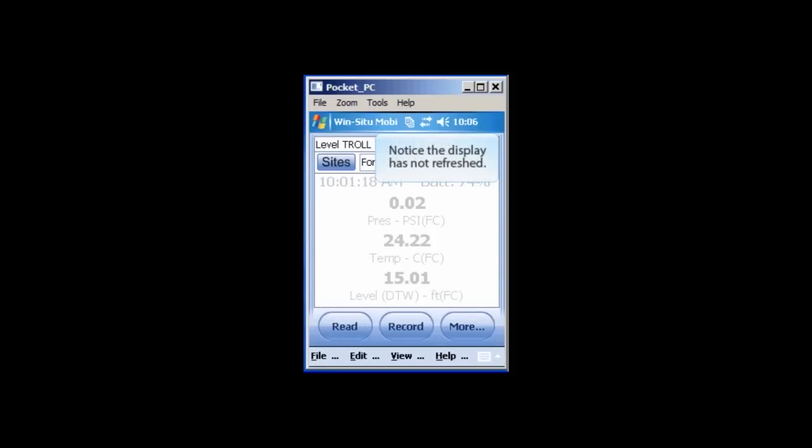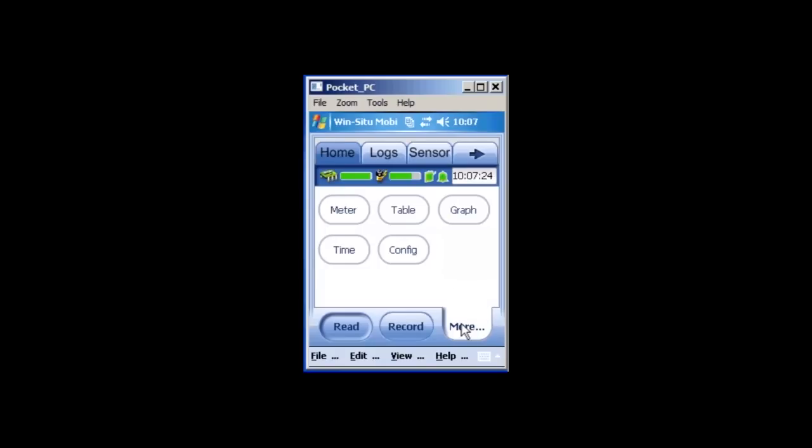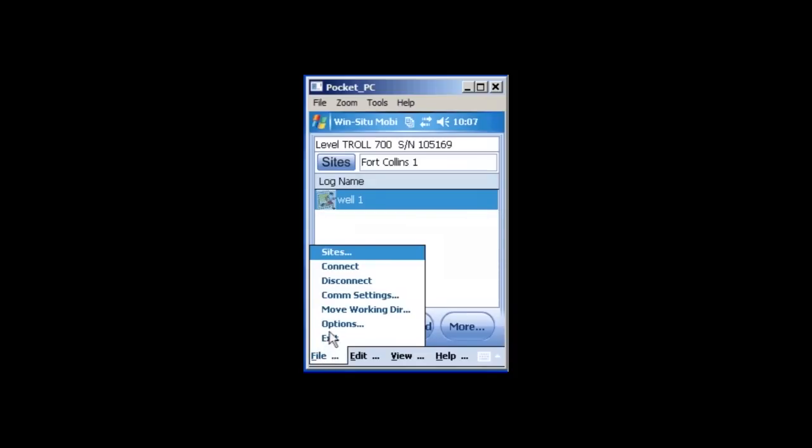Notice the Real Time Reading Data screen has not refreshed. Tap the Read button to refresh. To download data, tap the More button, then the Logs tab, and tap Download. You may now disconnect your device from WinSitu Mobile by tapping the File menu option and selecting Disconnect.